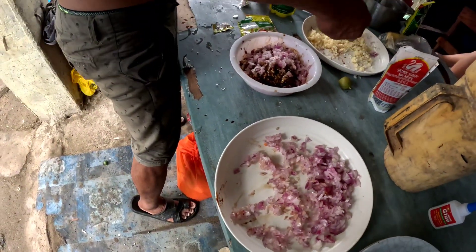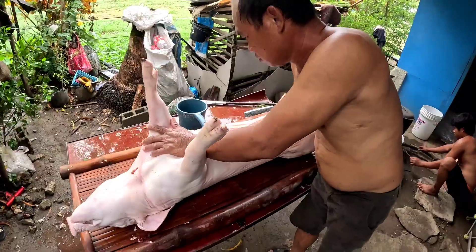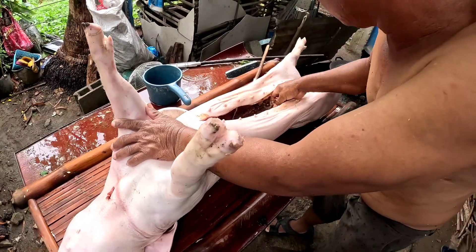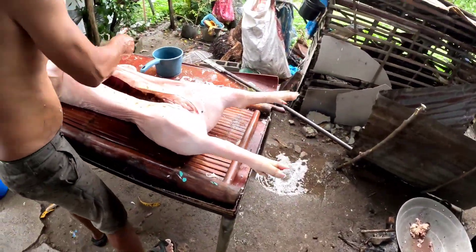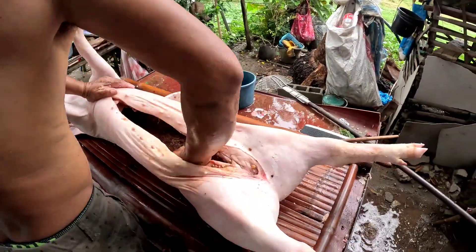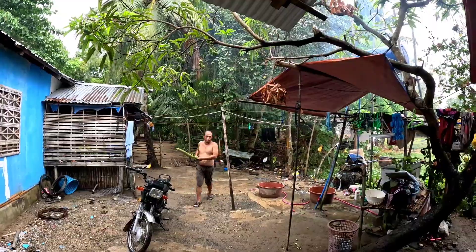All the ingredients are being mixed together and then placed inside. Look at all the ingredients inside the pig — that looks pretty cool. It's interesting just seeing the process of how it's actually made before cooking.